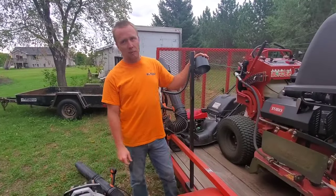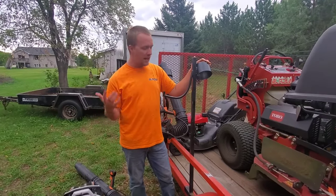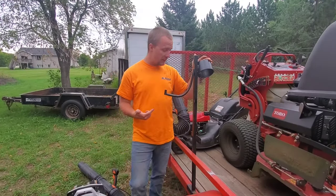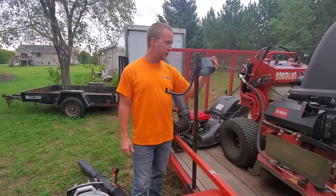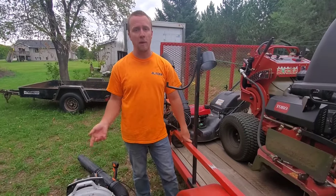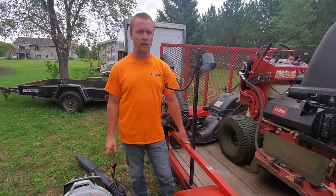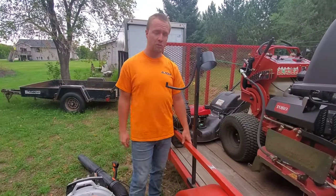Hey guys, I'm Zach with Blades LLC, central Minnesota. I oftentimes get asked what kind of backpack blower racks we use, and these are actually made by me — this is all just scrap metal I had laying around. I will show it to you here and kind of how I designed it. It does fit a BR 800 backpack blower. I know some of you guys have expressed that you cannot find backpack blower racks for the 800, and I'm assuming that's why there's so much interest in them.